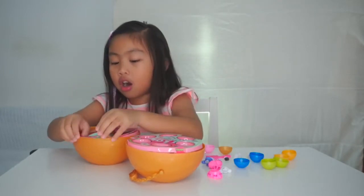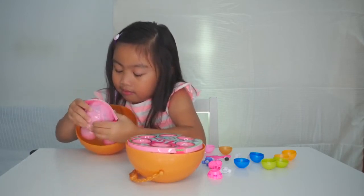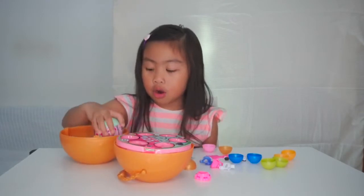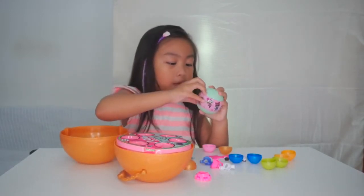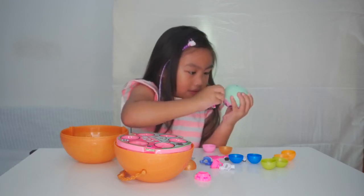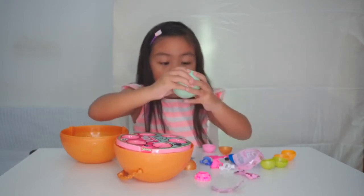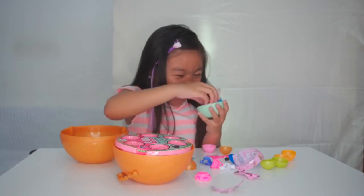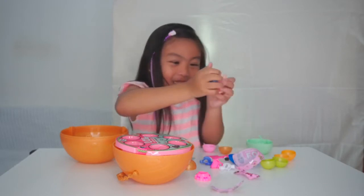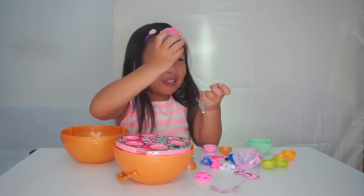Now we're going to open the dolls. I'm just going to get the pink one. Now we're going to open it. Let's open it in here. It's already open. Now let's open it. Oh my gosh! This is really so ugly. See? Look at her crazy hair and her head is broken. Oh, we didn't touch it.